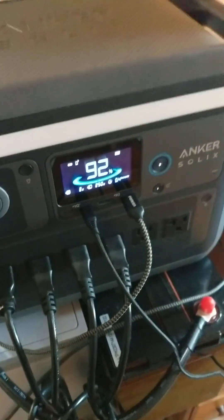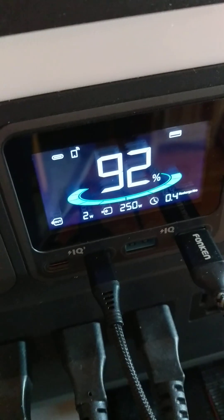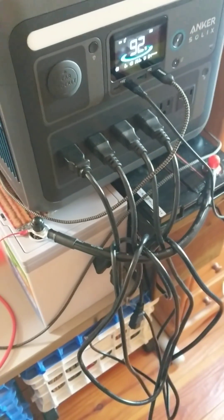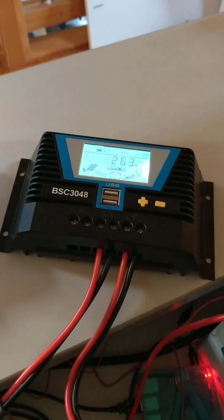Hey everyone on YouTube, I have this Anker C1000 Solix power station and as you can see it's charging at 250 watts from a 24 volt battery bank. It's at 26.4 volts doing about 10 amps going into the Anker. I've come up with a way to charge it much faster with my 24 volt battery bank, so let me show you this cool trick.